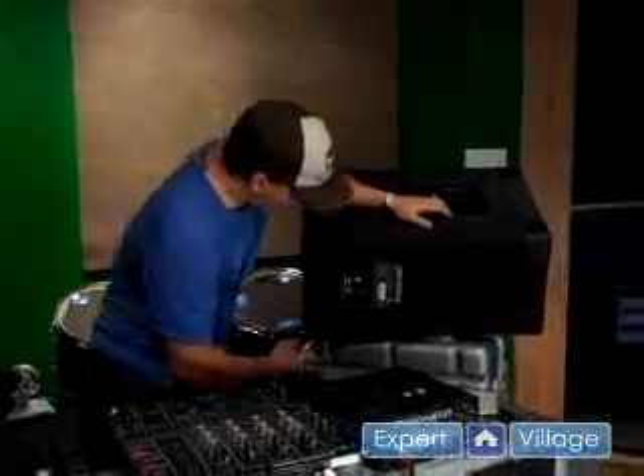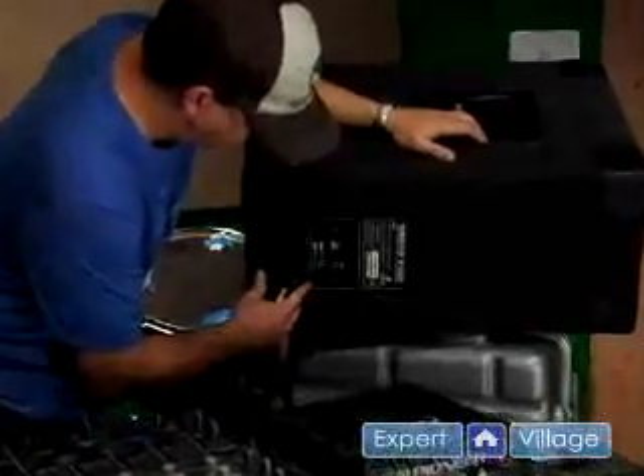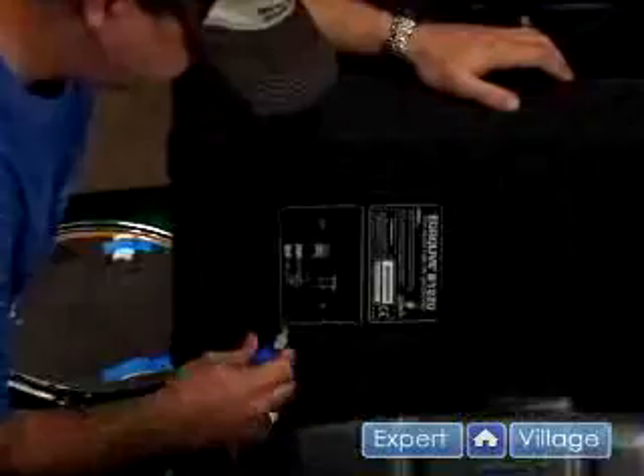Now we're going to connect the speaker. We're using a speakon connector and since this speaker has an internal crossover network allowing output to a subwoofer, make sure you put it into the input. Now that your system is connected, make sure all your levels are down and plug in your power.